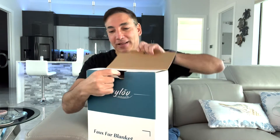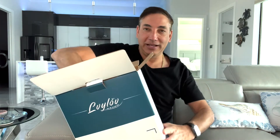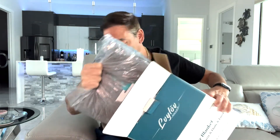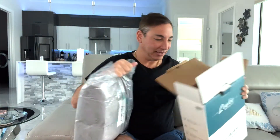I got this for the couch because I need something like a blanket for when people come over and are cold. It got pretty good reviews, so let's open it up and see what it looks like. Furry blankets are always nice.